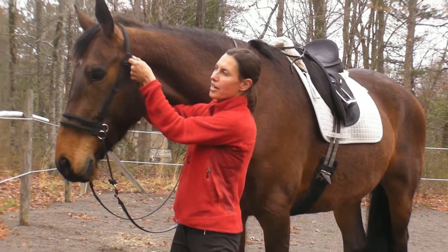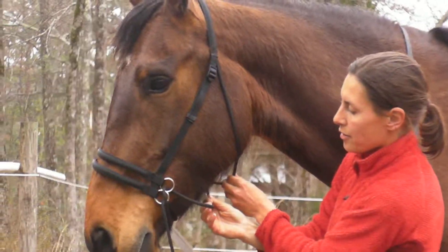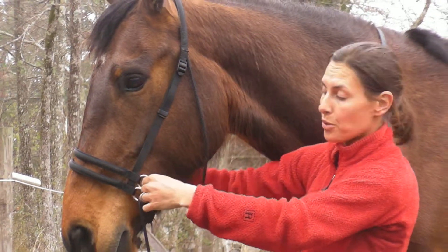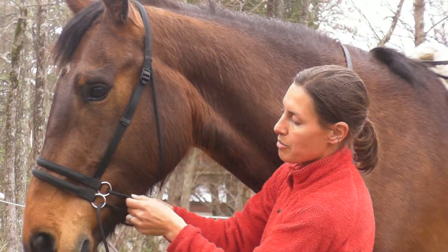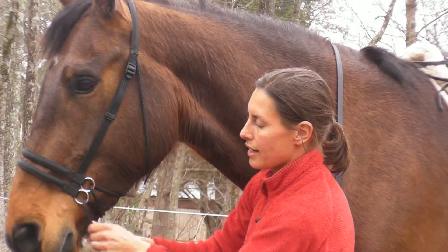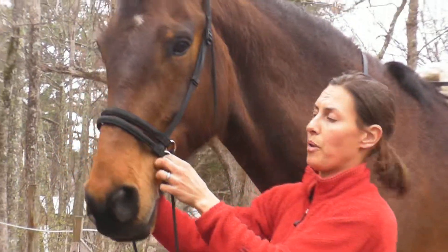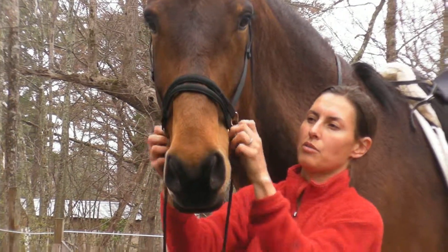Then I start up here at the poll. Slide my hands down. Make sure that that's in the right position. Go to ring 2 and tighten up that slack. And then tighten up ring 1 slack — I guess you could look at it either way, ring 1 or 2, but I mean ring 2 and then 1.